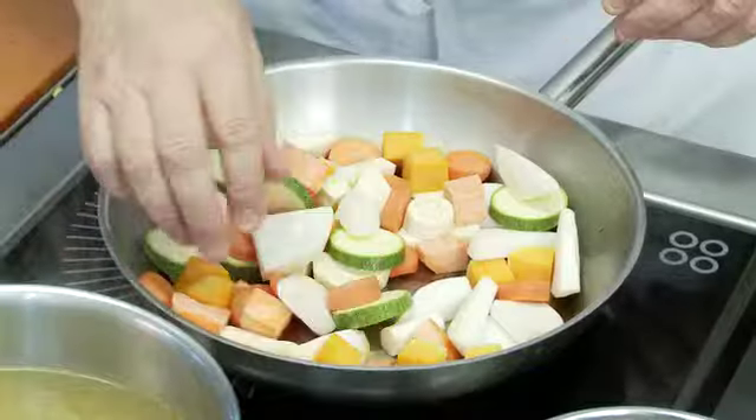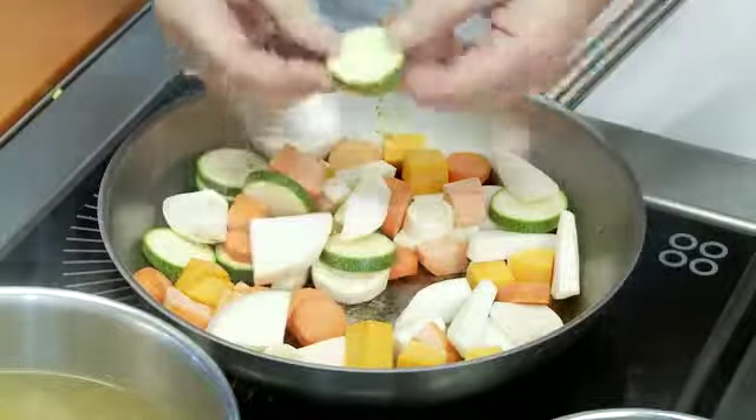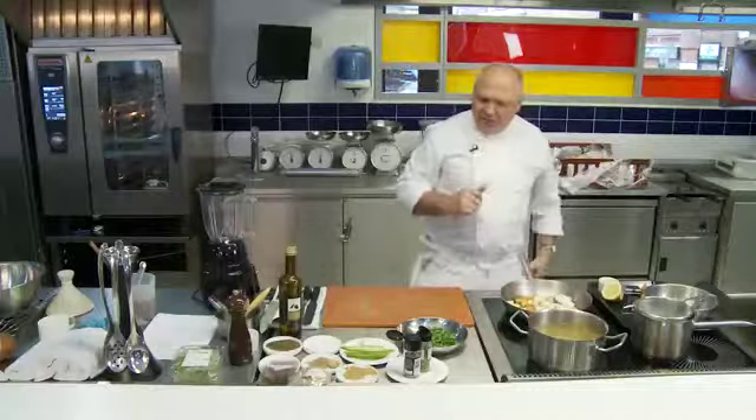I've got some pumpkin, some bits of turnip which I'll cut into little pieces, some courgettes, some carrots — you name it, I've got everything in there. Parsnip — all those lovely earthy winter flavours which are fantastic.